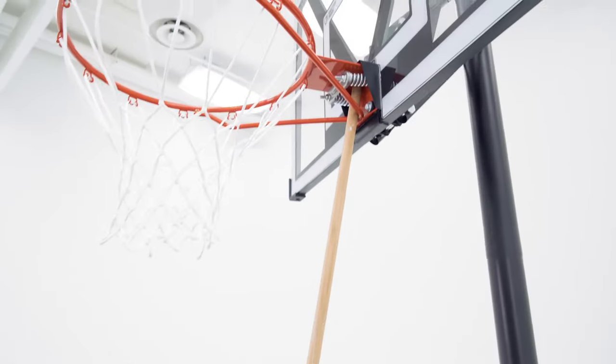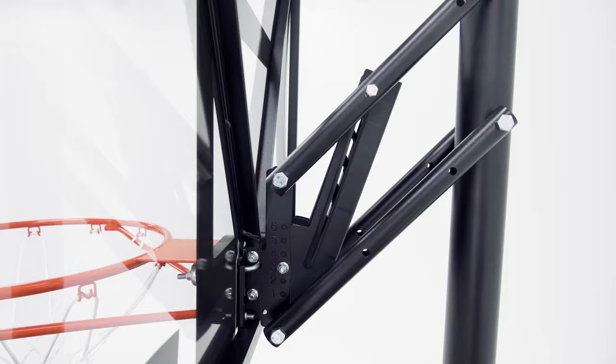To raise your system, use a broomstick and push underneath the rim in between the springs until you reach your desired height. As you raise the system, you'll hear a clicking noise which indicates that you've reached the next height setting.